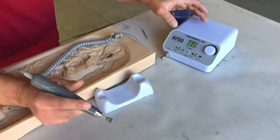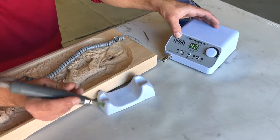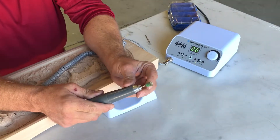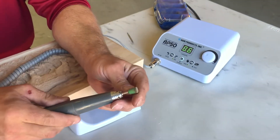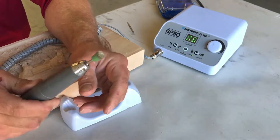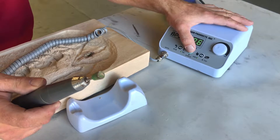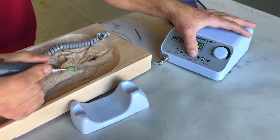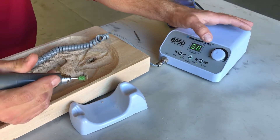This is the RAM Products BP50 carving tool handpiece. In it right now I have a saber-tooth bit — it's a pretty big heavy bit, so with a bit this big you can only use it at a lower RPM. Right now I'm just using it by hand without the foot pedal, but you can also get a foot pedal with this.